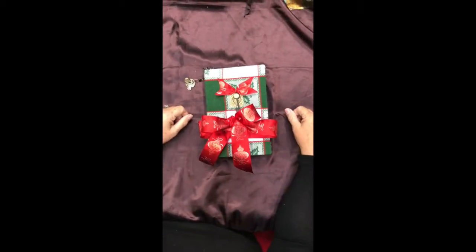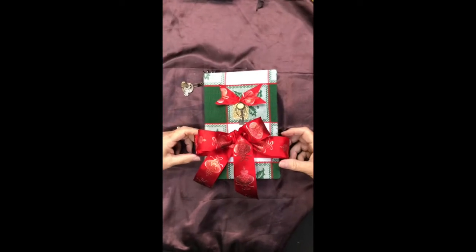Hi, we're back. It's two Scrappin' Sisters with another journal. This is a Christmas theme, as you can see.